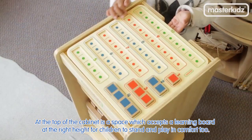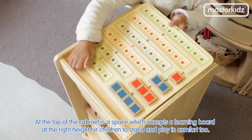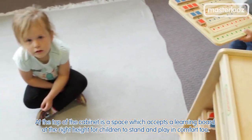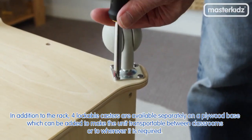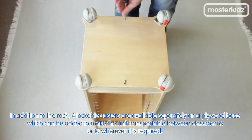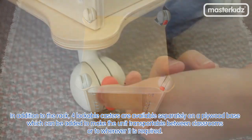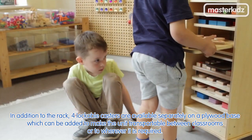At the top of the cabinet is a space which accepts a learning board at the right height for children to stand and play in comfort. In addition to the rack, four lockable casters are available separately on a plywood base, which can be added to make the unit transportable between classrooms or to wherever is required.